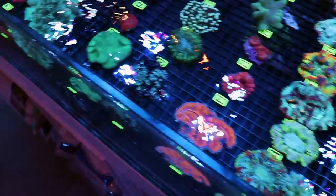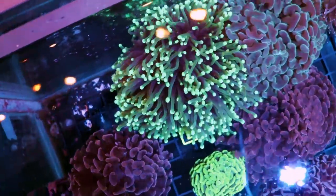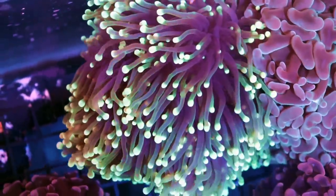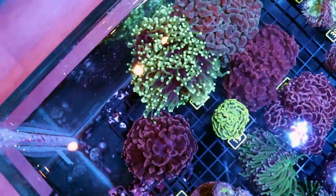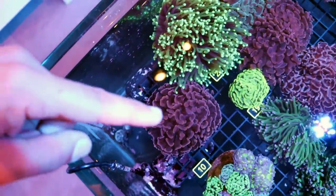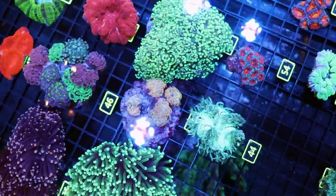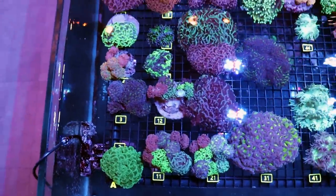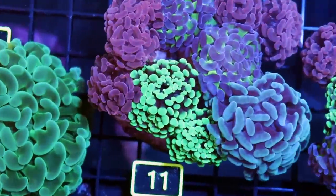Let me show you some torch coral we've had in the store for a little bit longer. Here's a good example — look at this nice big colony. She looks great. It's happy, it's healthy. How can I tell? I don't see any skeleton. The polyps are extended, it's waving nicely. This is what you want to see from just about all LPS corals — the hammer, the torch, and frog spawn are all in the Euphyllia family. These ones we've had a lot longer and they just look happier, more plump. That's always a good sign.